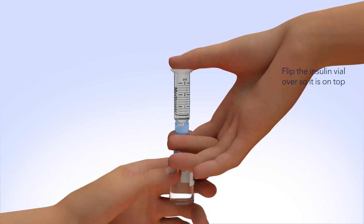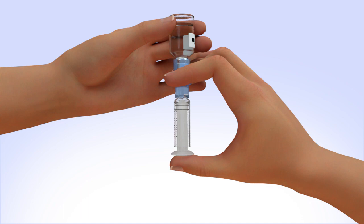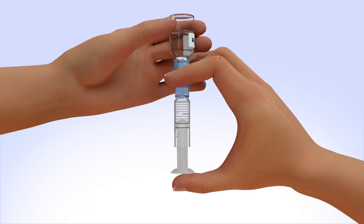Holding the plunger with your thumb, flip the insulin vial over so it is on top. Make sure you are holding the vial with your other hand. Slowly release your thumb pressure from the plunger rod, and the reservoir will start filling with insulin.